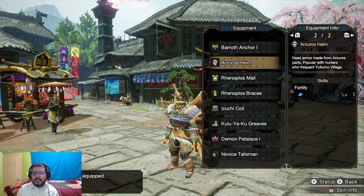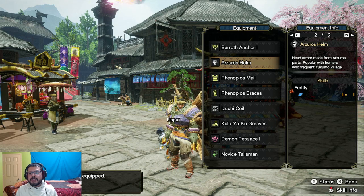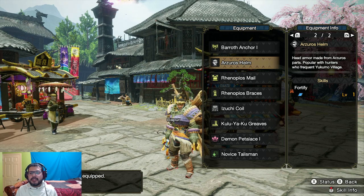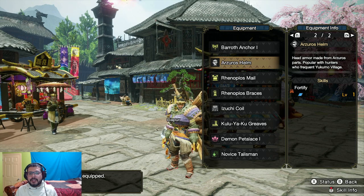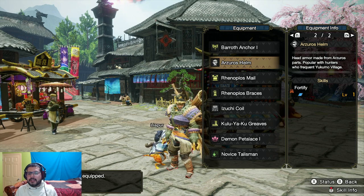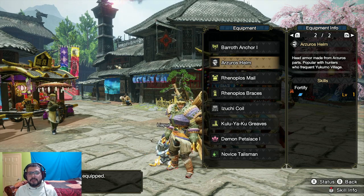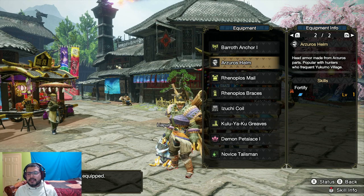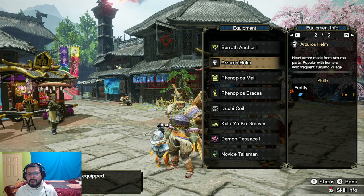Hello you guys and welcome to the hunt! In today's episode we're gonna go ahead and do the urgent three-star quiz. I just wanted to catch you guys up real quick — during my bear hunt we did manage to successfully capture him and end that hunt, but I know that video got cut off.